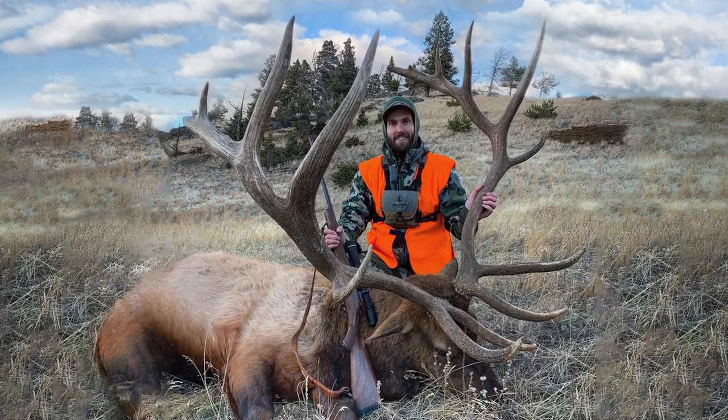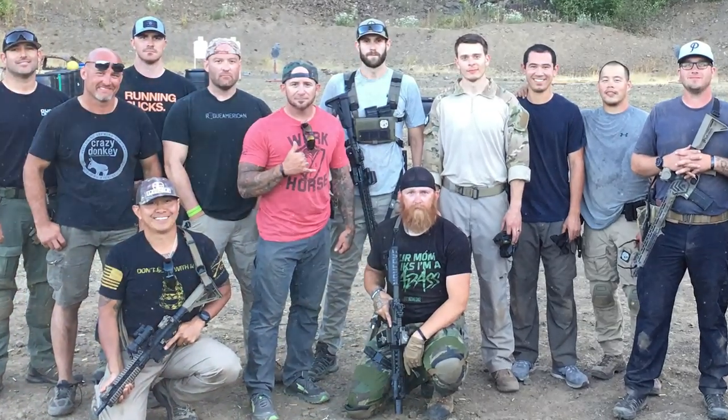Hey everyone, it's Walker here from Leupold. I'm an experienced backcountry hunter, an avid weekend shooter, and dedicated Leupold product specialist.